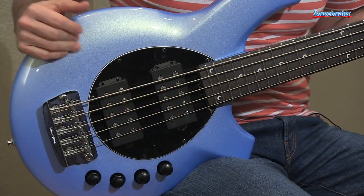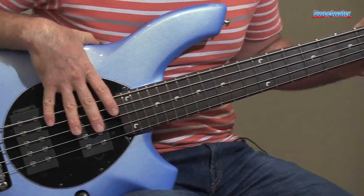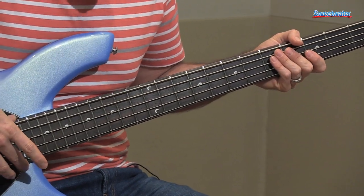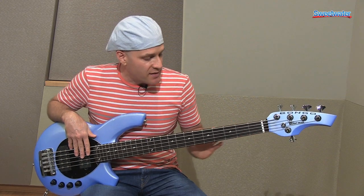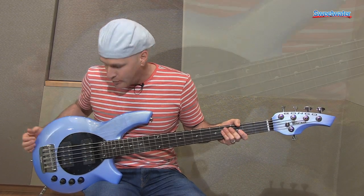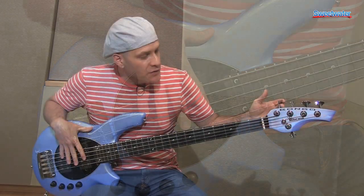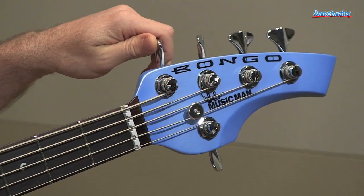Basswood body, very lightweight, maple neck, rosewood fretboard, 24 frets, 11 inch radius with a compensated nut. And we finished these necks in a matte finish to match the color of the body. This particular bass is sky blue — it's blue with a bit of gold pearl in it.